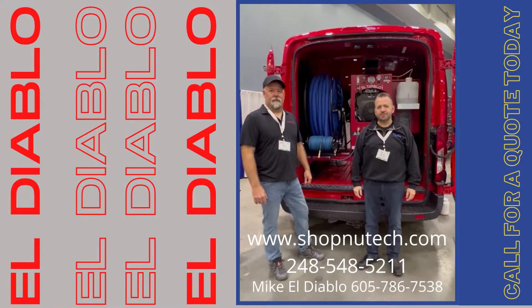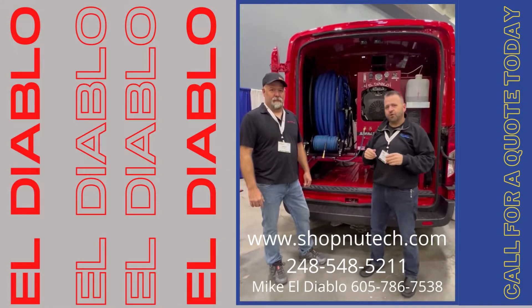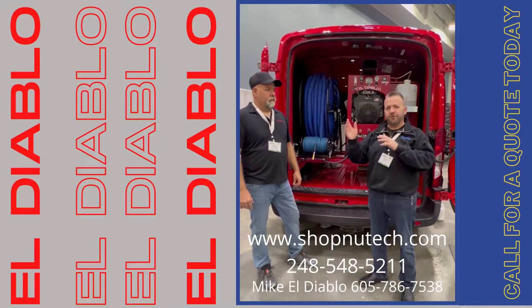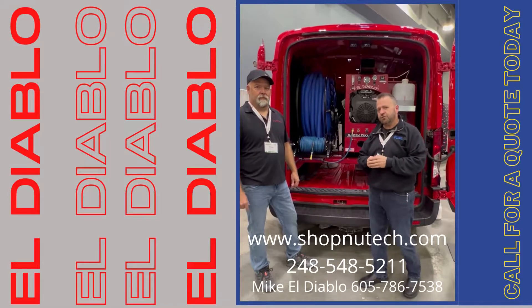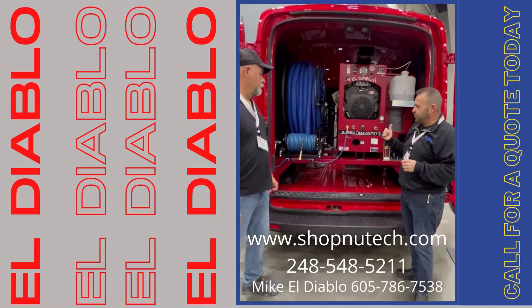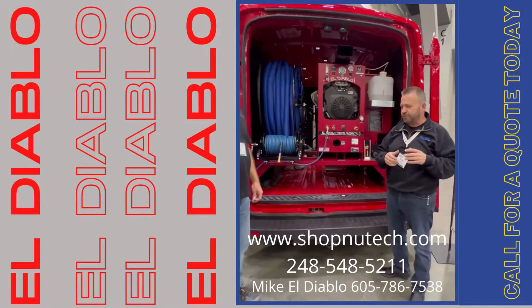Greetings guys, it's Brian over at NewTek Cleaning Systems and I'm here with Mike Schaefer, the owner of El Diablo Truck Mounts. We're at the Experience Trade Show — this is the spring show. We're showing off the new 2022 El Diablo Truck Mount with their new configuration, which we're going to talk about through the video.